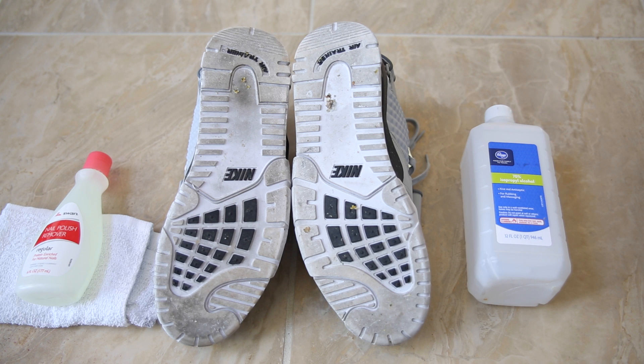Some of you are gonna watch this video and be like, why in the world would you want to clean the bottom of your shoes? Your bottoms are supposed to touch the floor, they're supposed to get dirty — so I get it. This is not gonna be for everybody. Not everybody is going to want to clean the bottom of their shoes, but there are some people out there that do, especially with clear soles or soles that are white like these. So I'm gonna go ahead and get into it.